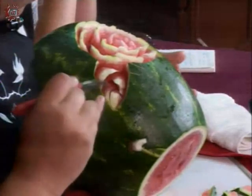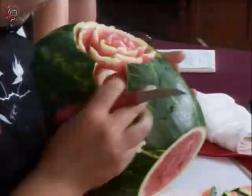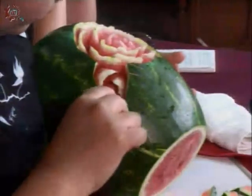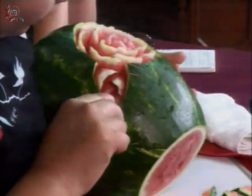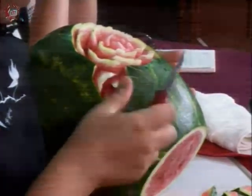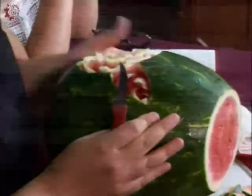Hay muchos tipos de hojas para decorar. Y esta es una de mis favoritas. Esta me la enseñó una de las profes de ahí también del CECATI, cuando estaba más jovencita. Me encantaba. ¿Tú aprendiste en CECATI? Sí, yo estudié en CECATI.